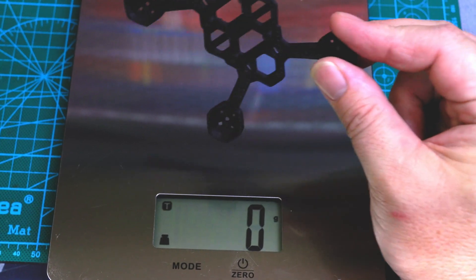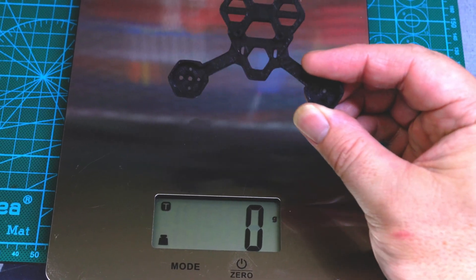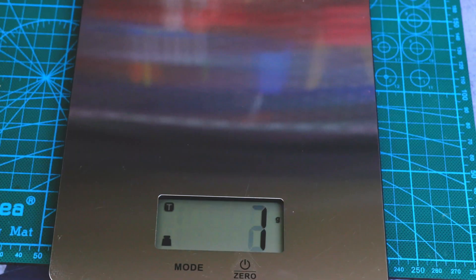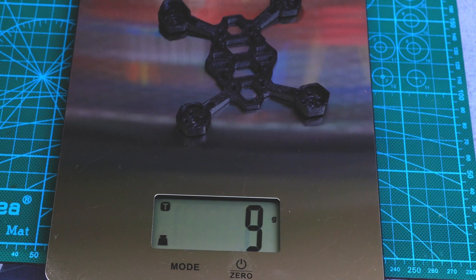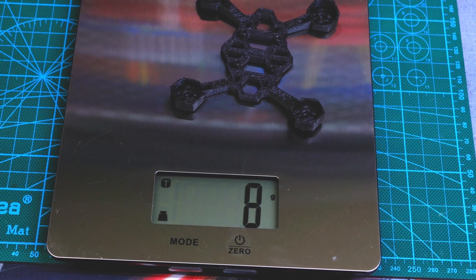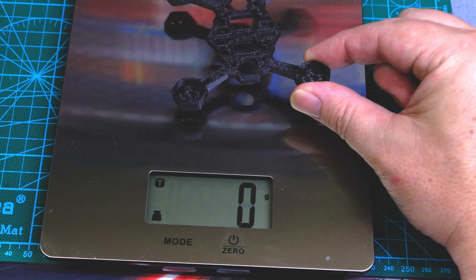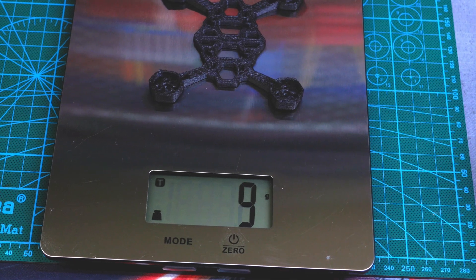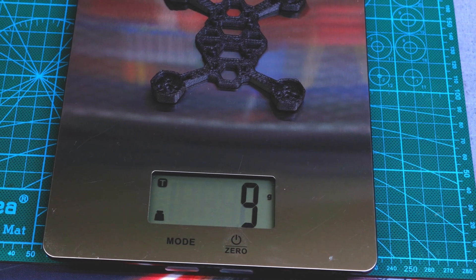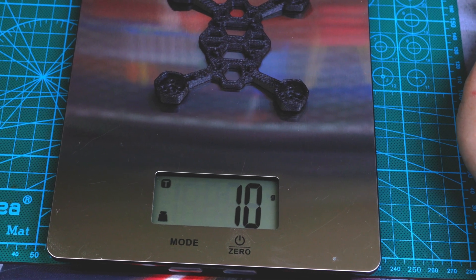Now we'll weigh each of the frames. For the PETG, looks like we have 9 grams. For the PLA, 9 grams. For the PA HT CF, 8 grams — and that was the one the slicer showed as lightest weight as well. The PET is hovering between 9 and 10 grams, so around 9.5 to 10 grams. The PET is the one that weighs the most; the rest weigh right around 8 to 9 grams.